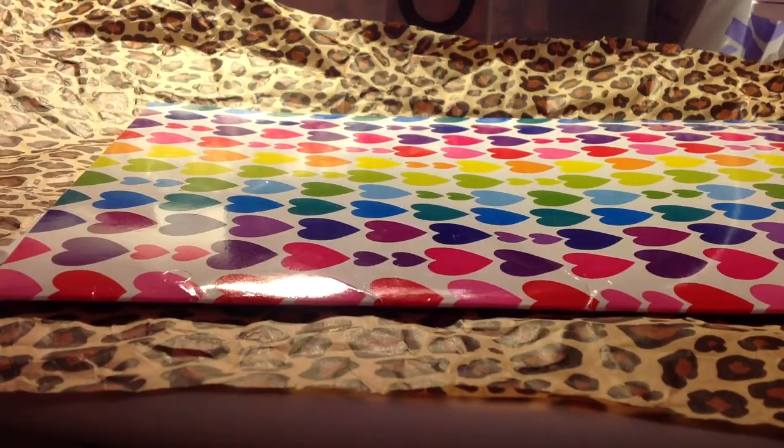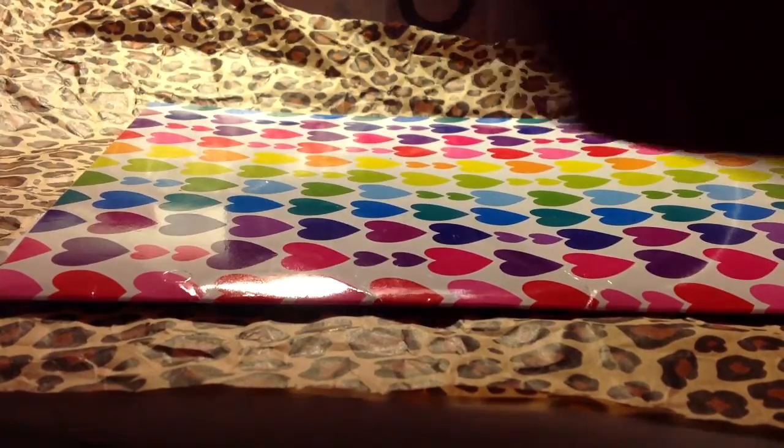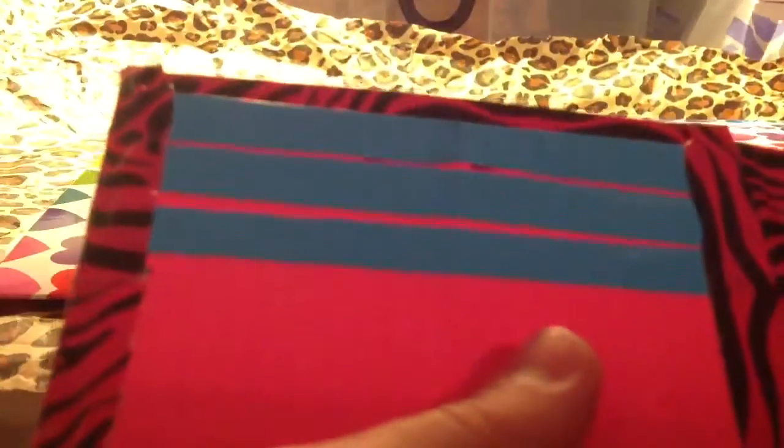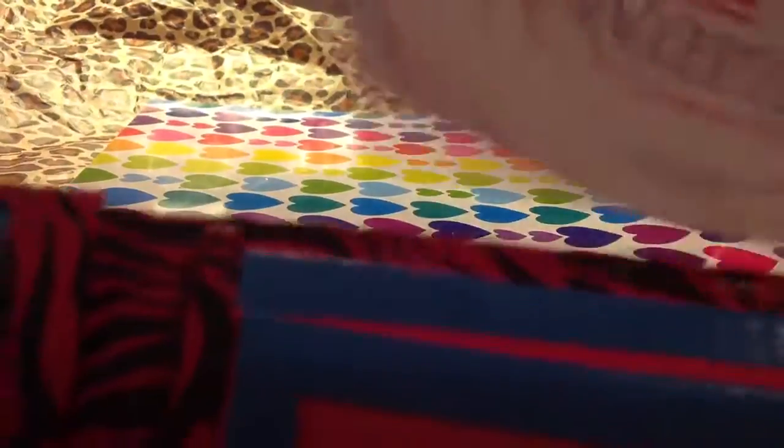Then I have this bi-fold wallet, all pink zebra on the outside. Black billfold with no sticky at the bottom. It has 5 card pockets, an ID, and 2 hiddens, and a billfold obviously. All the card pockets do go in all the way and they have no sticky at the bottom. It has 2 hidden pockets.